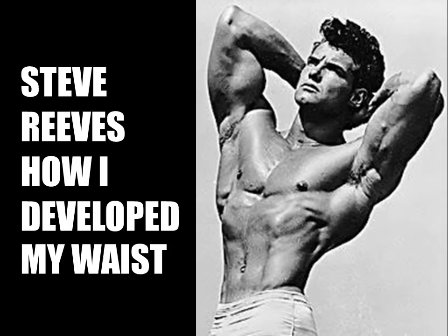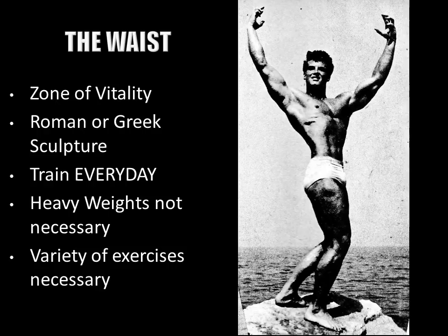For the development of the abdominals, we all know that diet plays a key factor. In today's video I will briefly showcase Steve's approach to training the waist, of which all the information from this video is elaborated in much more depth in my booklet.